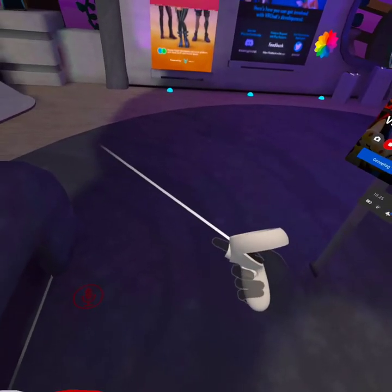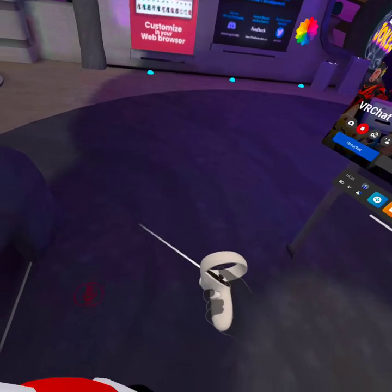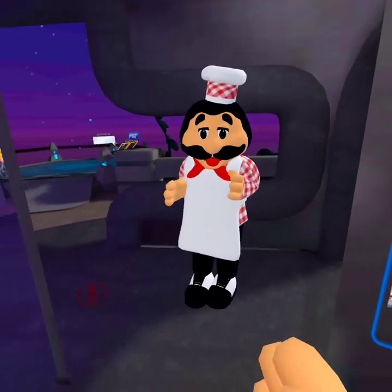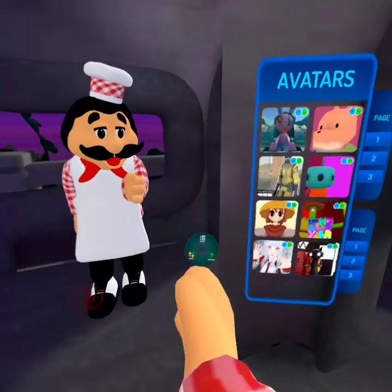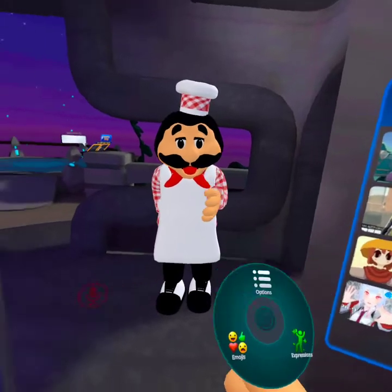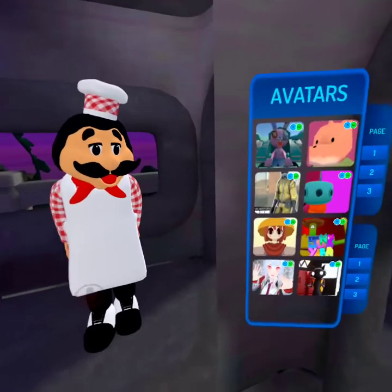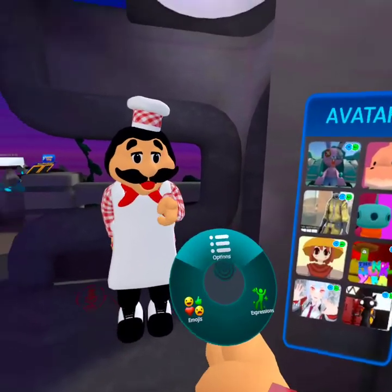Do you see this, and this, and this? I'll teach you why. If you do like this and press the trigger I just showed you, and press this trigger while holding it up, you can see you can select.